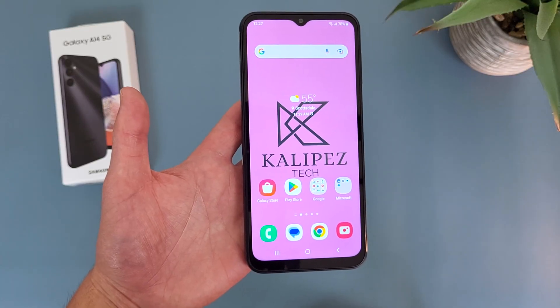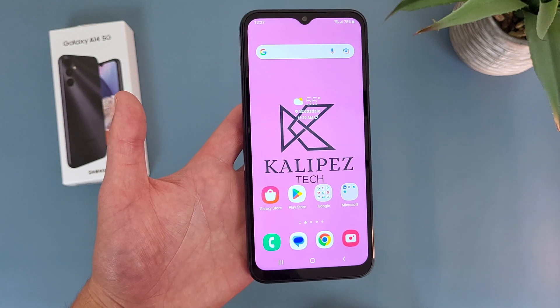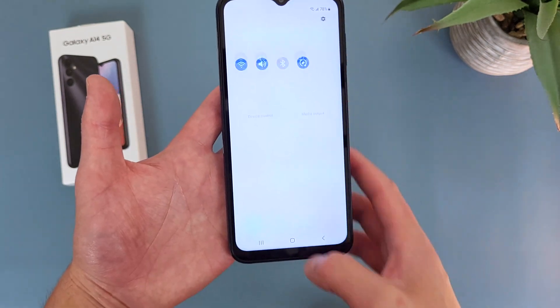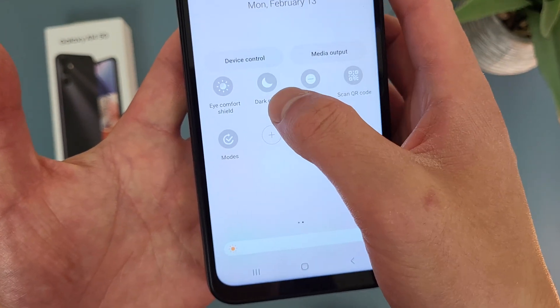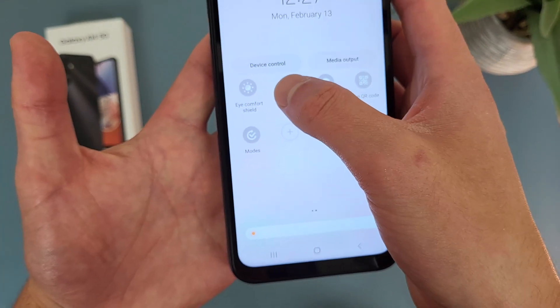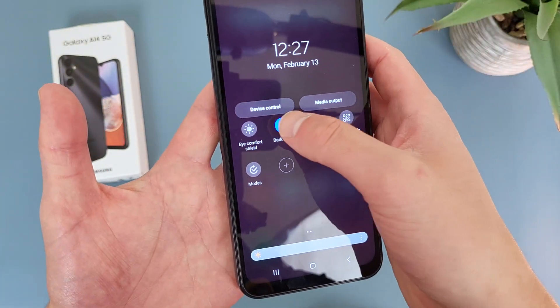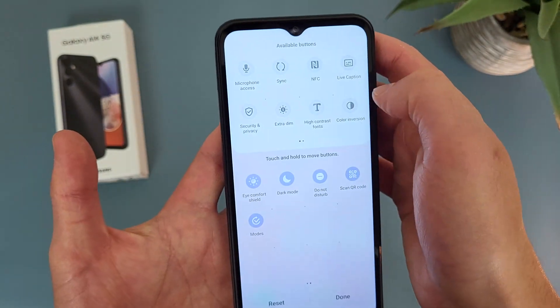The other way to use Dark Mode is through the Quick Menu — this is basically if you want to toggle it on or off really quickly, so definitely a convenient way to do it. Swipe down twice, and Dark Mode is going to be somewhere in this menu. Tap the icon, and we are in Dark Mode once more. If for whatever reason it's not in your menu, hit the plus icon and it's going to be somewhere in there.